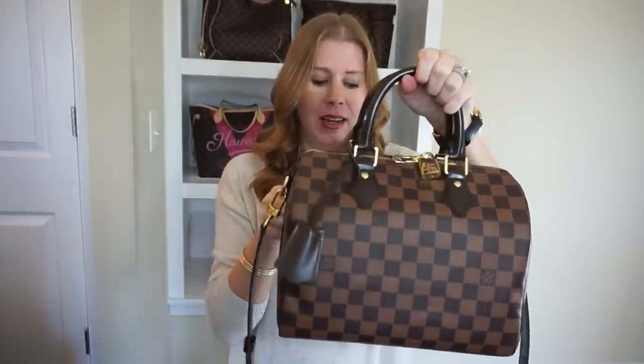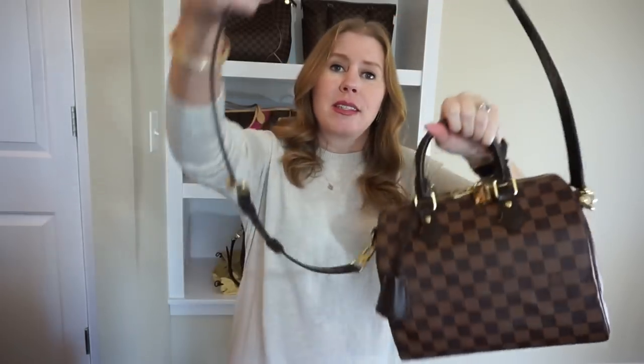First let's go over the measurements. It's obviously 25 centimeters, which is what the bag is named after. In inches it is 9.8 inches long, 7.5 inches high, and 5.9 inches wide. Both bags come with a three-part strap.